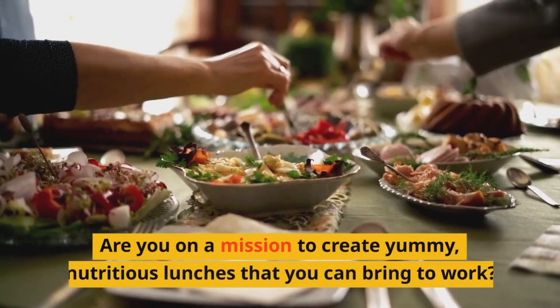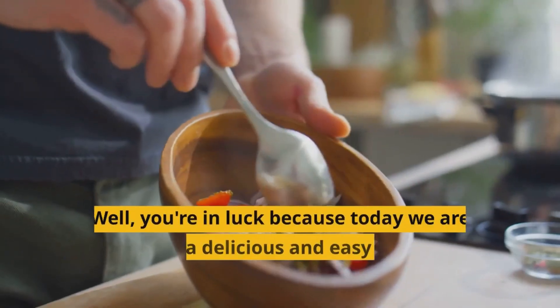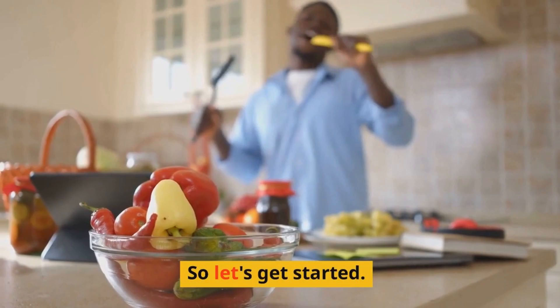Are you on a mission to create yummy, nutritious lunches that you can bring to work? Well, you're in luck because today we are presenting a delicious and easy recipe for a steak and veggie lunch bowl. So let's get started.